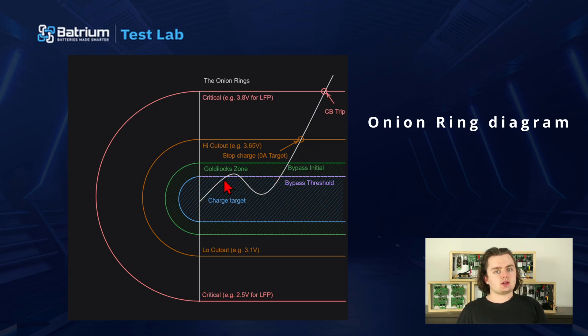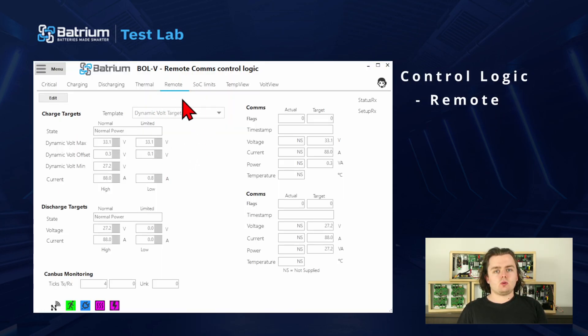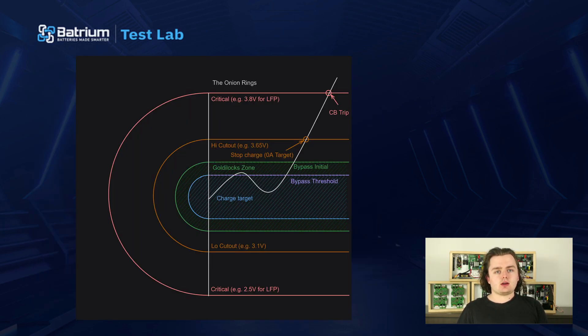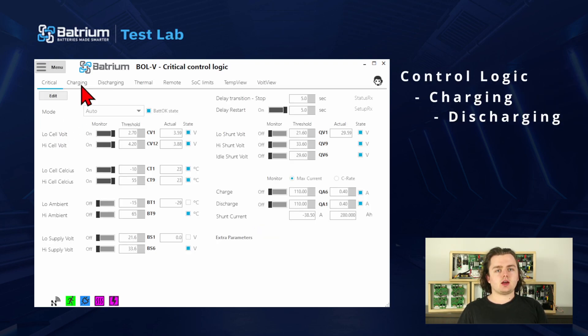The battery has a comfort zone denoted in green here, and all our regular operating parameters like charge target and balance threshold live in that zone. The parameters are usually found in the remote tab or the cell mine tab. On our next layer out we have the charge cutout values — these tell the charger or loads to stop as we've gone outside the comfort zone. These are usually found in the charge tab or discharge tab in the control logic area.